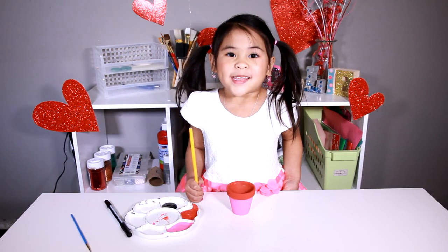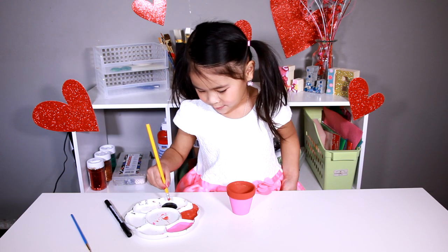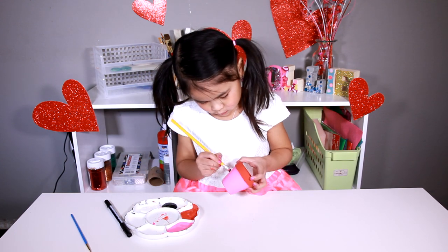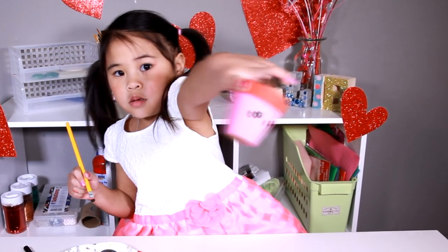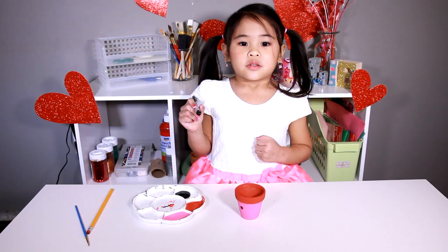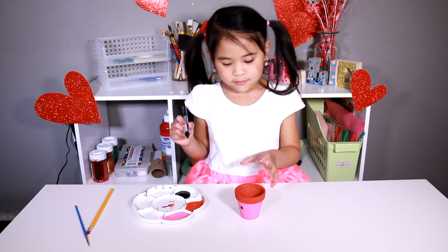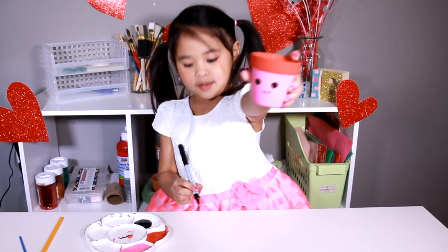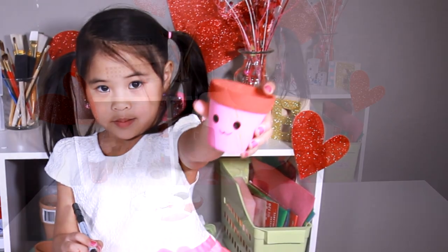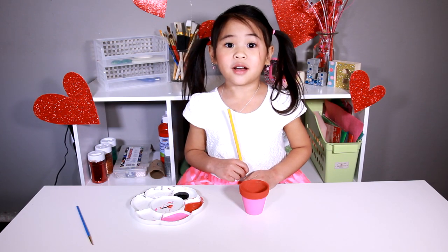Now we make the face. For the eyes we use the pencil. Use the marker to draw a cute little mouth. You can use the pencil again to do the outline.